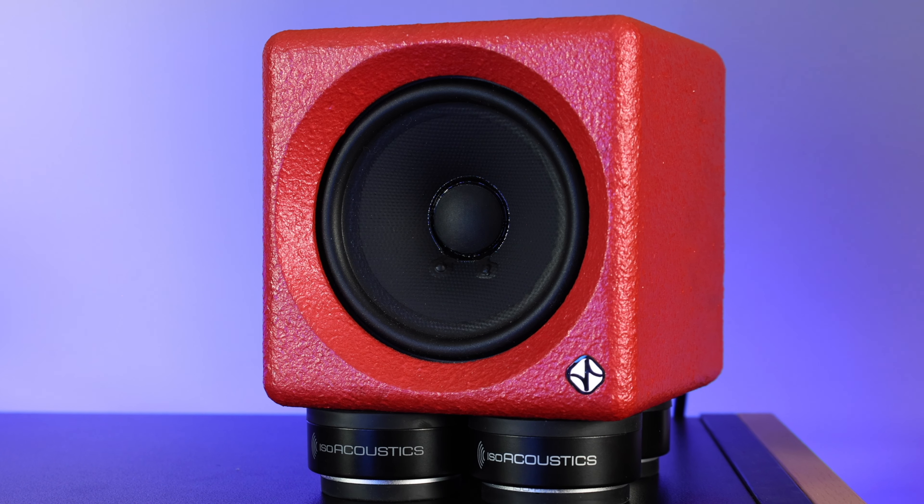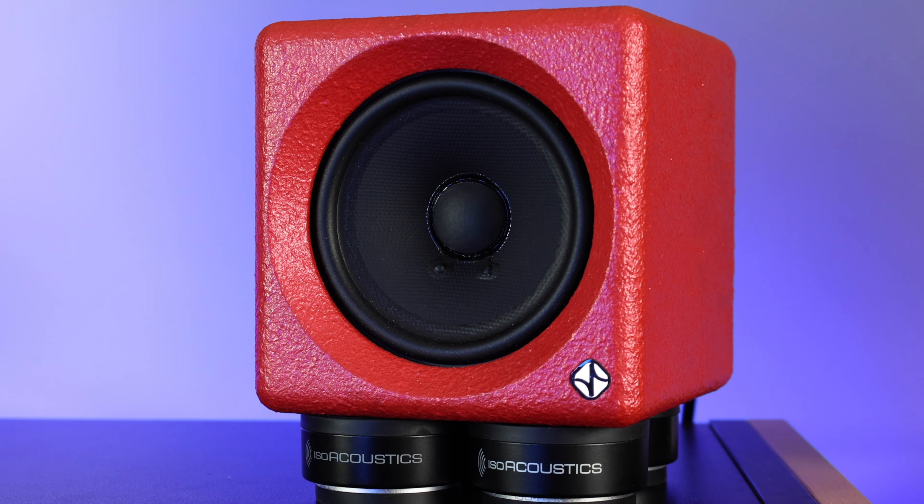You can be sure that when you're hearing that vocal in the middle of your mix, there aren't phase issues going on that are smearing or masking elements — things that are going to affect the balance later on when people are hearing back their songs.